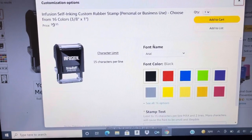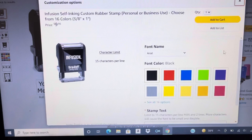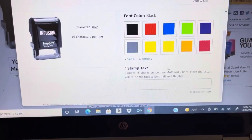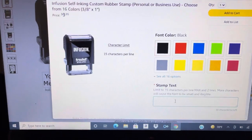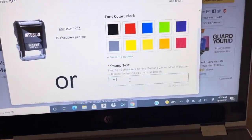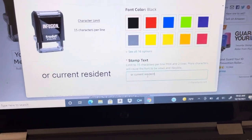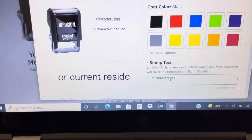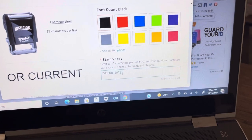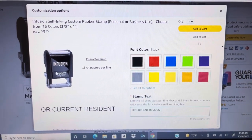As you can see right there, for font name you want to make sure that it's Arial, and you want to make sure that the font is in black. Character limit is 15 characters per line. Scroll this down just a tad bit — there's a space right here, and this is where you will put the text. What you want to type in is 'or current resident,' just like that. You can put it in caps if you prefer — I've got mine in caps. Actually, the caps is better, and it'll look like that.